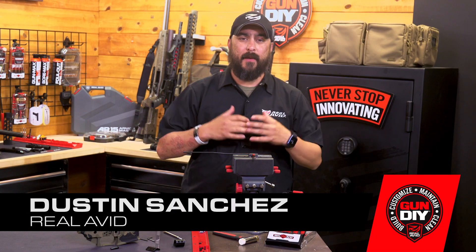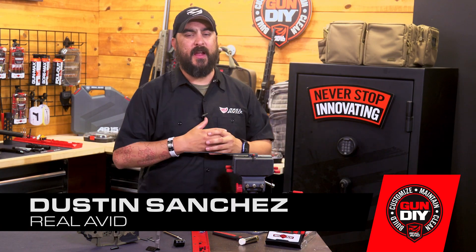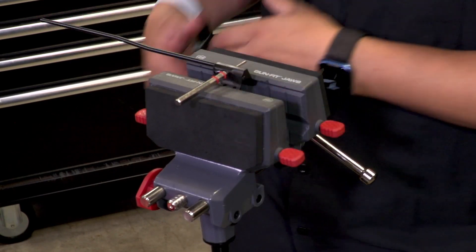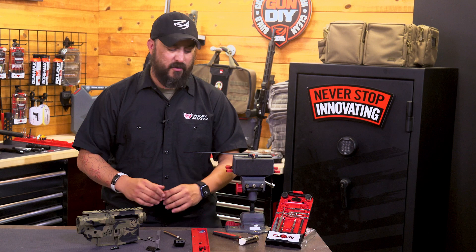Hey guys, I'm Dustin with Real Avid and I'm going to show you in a quick tech tip today how you can use a vise when installing the gas tube to your gas block, so you're not actually struggling on your workbench.